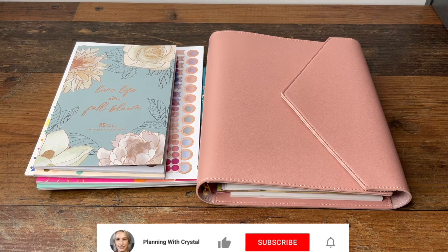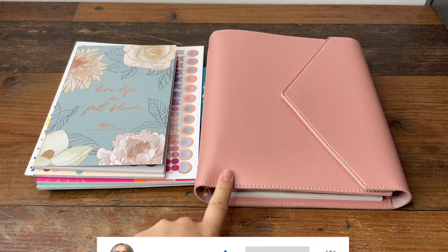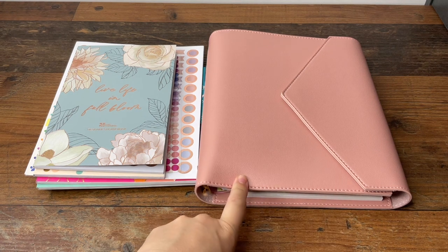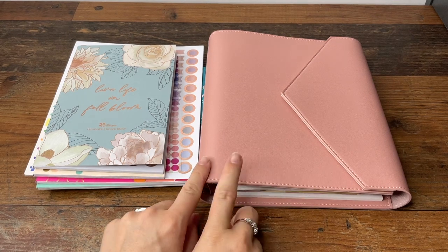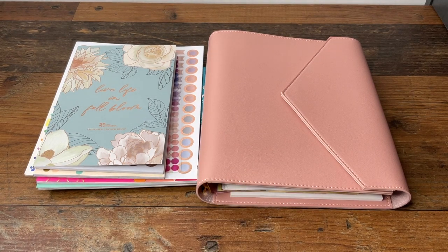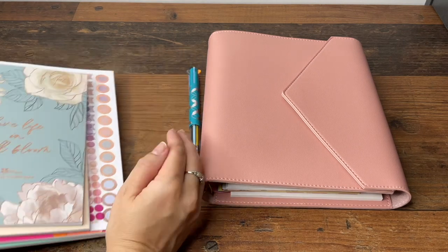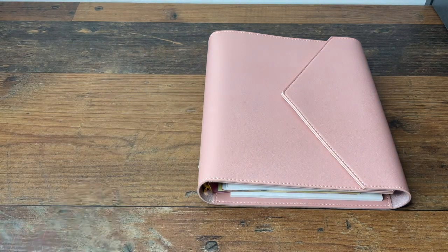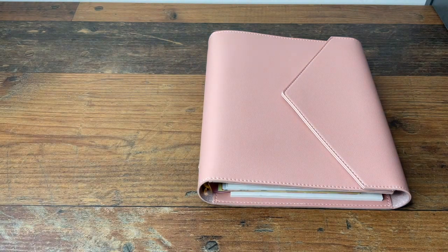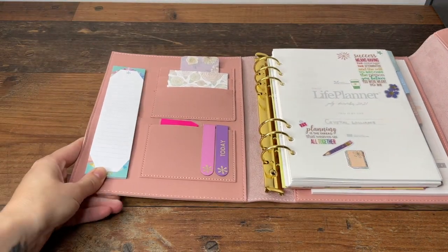Hey guys, welcome to Planning with Crystals. Today's video is all about setting up my Erin Condren planner for 2021. This is my new planner — it starts July 1st 2021 — so I've got my stickers and everything ready and we're going to set this up. I'll talk you through everything I've used and why, and I'll link everything underneath as well in case there's anything you see.